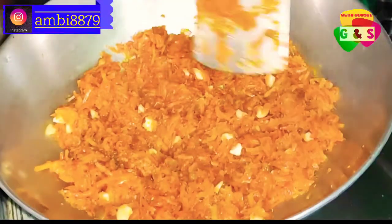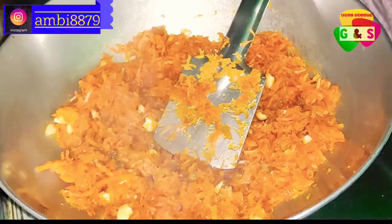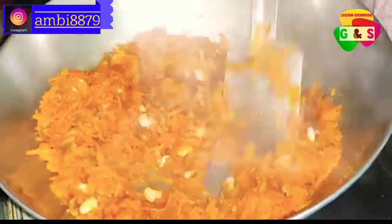I said that I had 500 grams of rice, so it was 500 grams of rice, and the measurement of rice is the same.